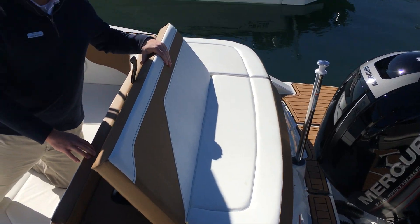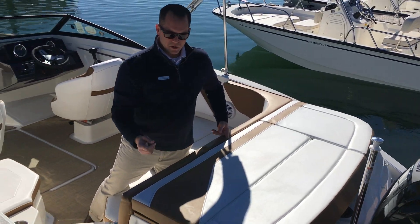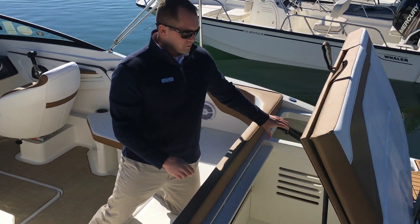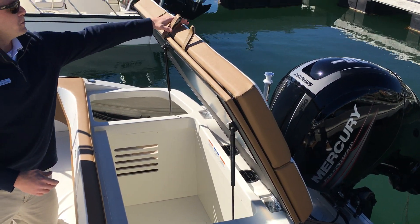The swim platform of the boat is going to give you movable backrests for aft-facing seating. One of the best features about this being an outboard boat is the tremendous amount of storage you pick up — your entire bilge area turns into a storage compartment because you don't have the motor back here.